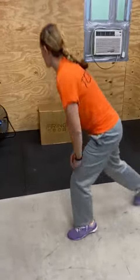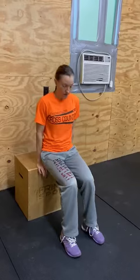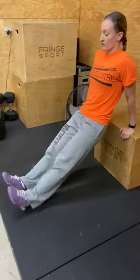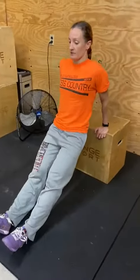Dips — you're going to want to use a chair, a couch, a stair, anything that you can sit on that is approximately 90 degrees at the knee. Hands are going to go right under your hips, just come forward. You're going to drop either straight down holding your elbows in close with the knees bent, or to make it harder, you're going to straighten out your legs. I'm dropping down low enough that my elbows pass through 90 degrees.